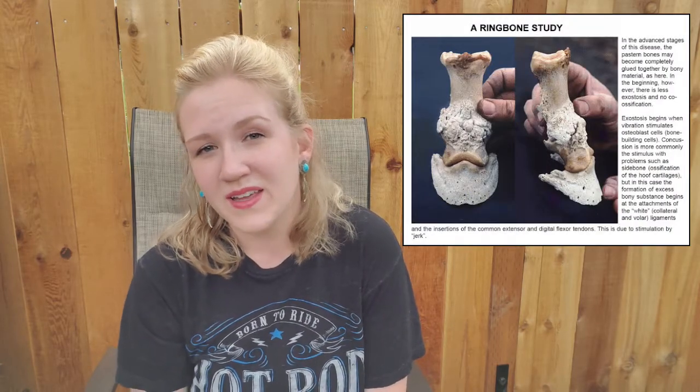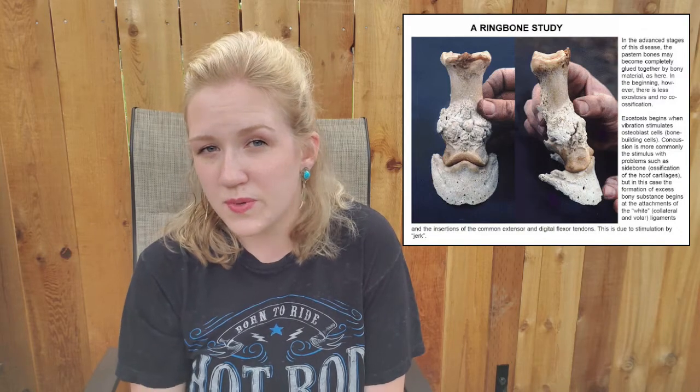Ring bone can be a very painful inflammatory disease that causes bone spurs to develop on either of those two joints. When I purchased Gunner I knew that he had ring bone — it's actually very visible, you can see the bone spurs and the bony growth on his pastern joint. Having never dealt with a horse with ring bone before, I did a lot of research on how I could address his pain and hopefully help him become pain free, at least to some extent, and use him for some type of light riding. This supplement has made a world of difference in Gunner's life — he has been on it for almost three years straight now.